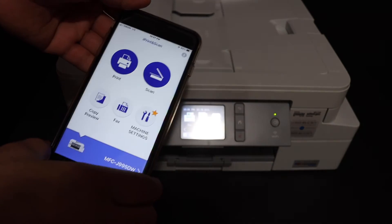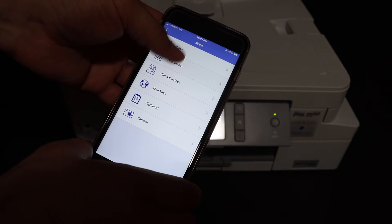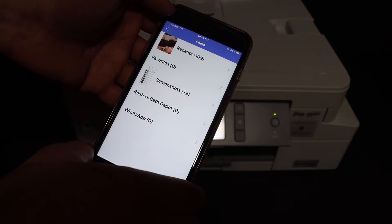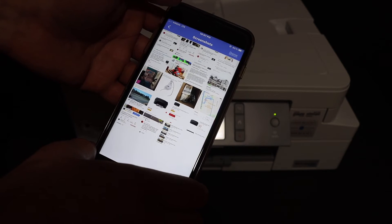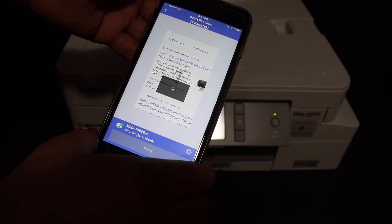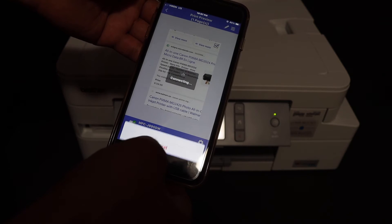From here we can do the wireless printing and scanning. For example, to do a print, simply open any document you want to print, click on the done button, and here you will see it is going to print.